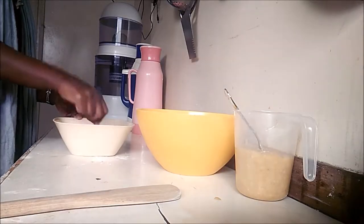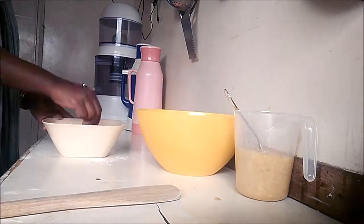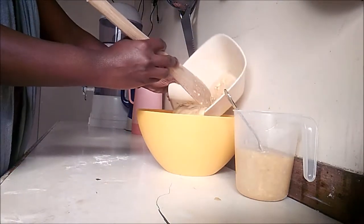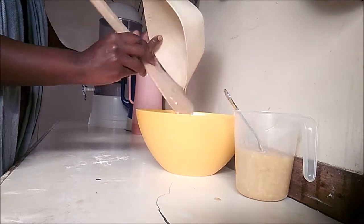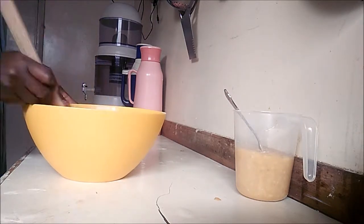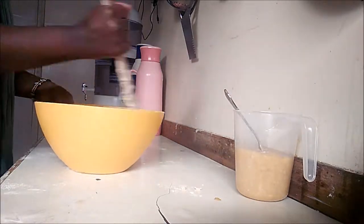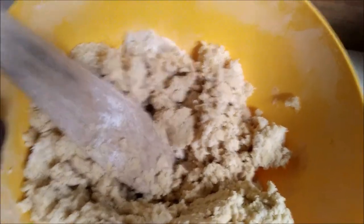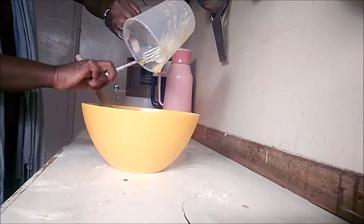I'm going to mix this all up. At this point, if you have an electric mixer it will work best — it is really tedious to do this by hand. Then I pour it all into the flour and mix it all up. This is how it looks after mixing. Then I go ahead and add in my banana and mix that all up.